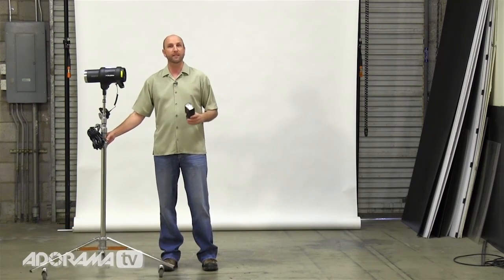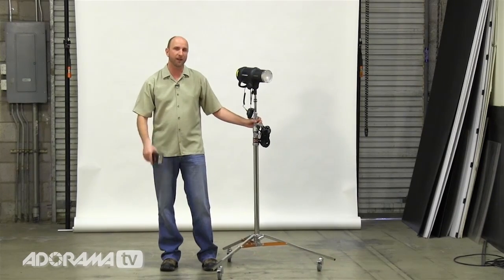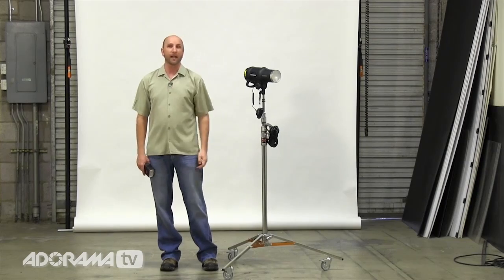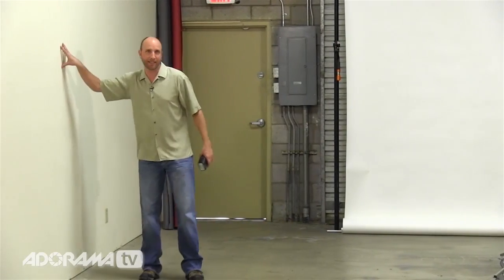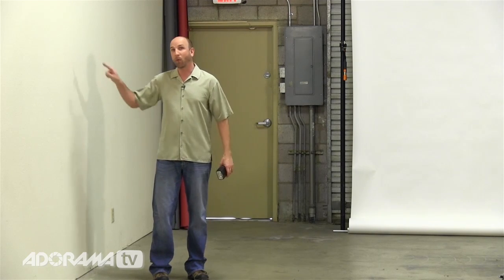Absolutely. In fact, you can get a similar look by using a light modifier that you probably already own. It's not a softbox. It's not an umbrella. It's something that you have in your house — it is a giant white wall like this. So we're going to show you all the cool things you can do using a white wall as your light modifier.